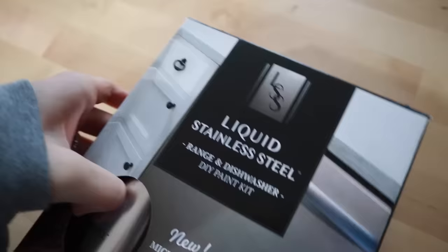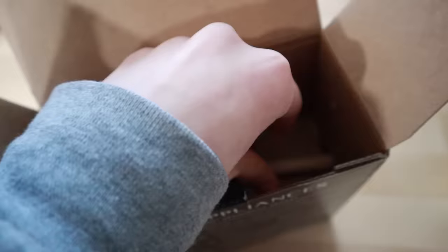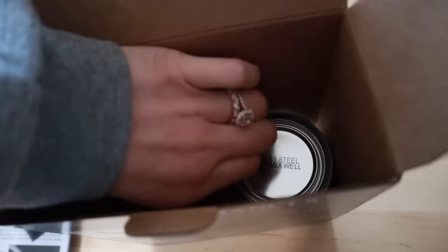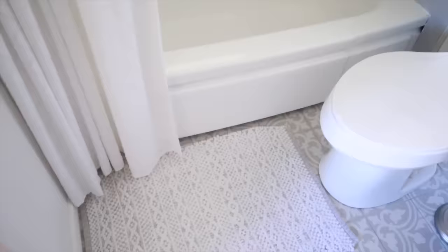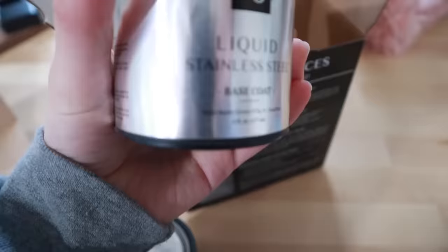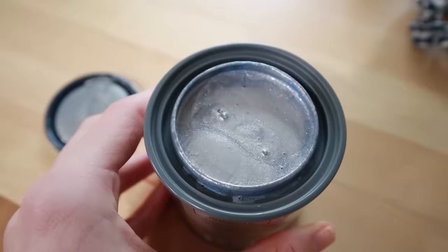Here is the product — the star of the show. I got it from Amazon for $23. I was very skeptical and didn't really think it would look like stainless steel, because it's just paint. What I loved is that it comes with the brush — unlike the bathtub product I used in a previous video. This one comes with both the top coat and the base coat, which is awesome.